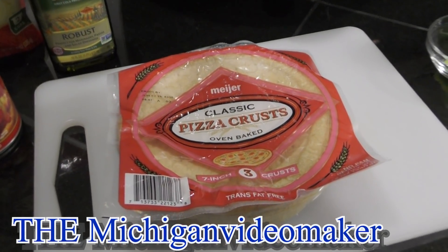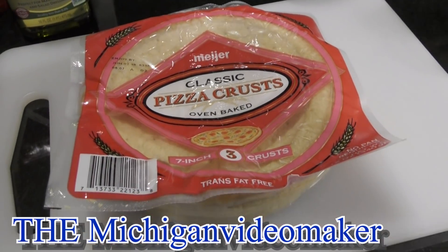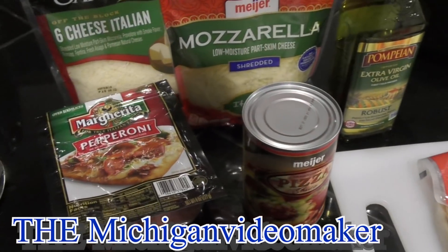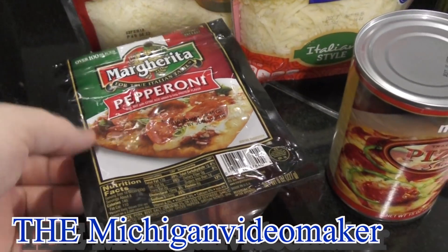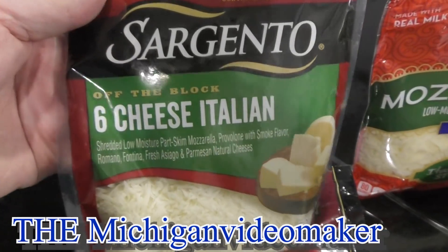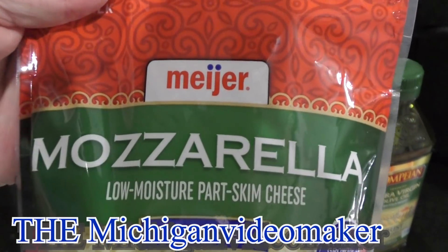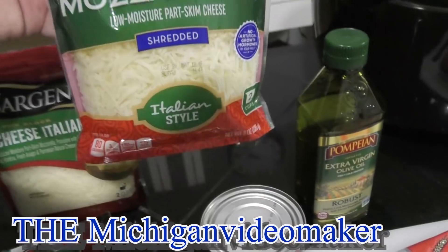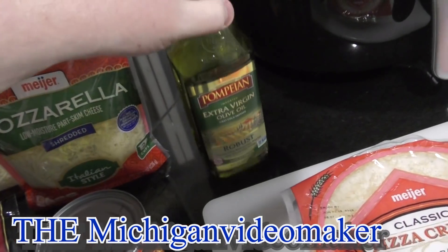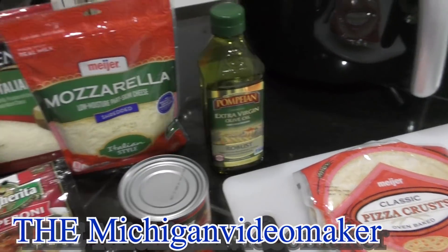I'm using pre-made crust. I'm not really sure if you can use raw pizza dough — I'll have to do that some other day. It's a 7-inch pizza and there's 3 of them. I'm usually going to be making two other pizzas. I got my pepperoni — this is the one I like. I got the Margarita cheese, a 6 Italian cheese blend. There's all kinds of cheese in there which is awesome. I got Meyer mozzarella cheese, just regular. I got their pizza sauce to go with it. The crust requires you to brush olive oil, but I'll show you all the steps anyway. That's all you'll need.